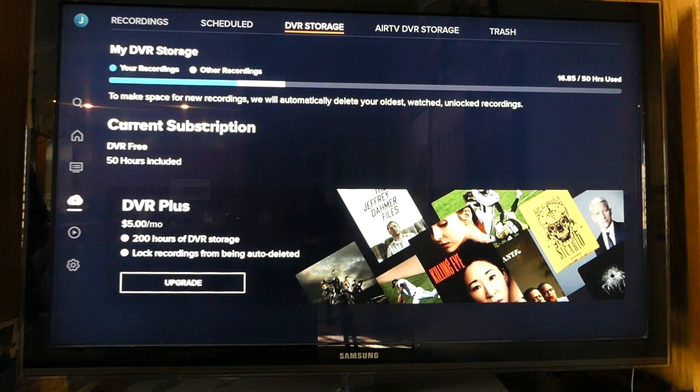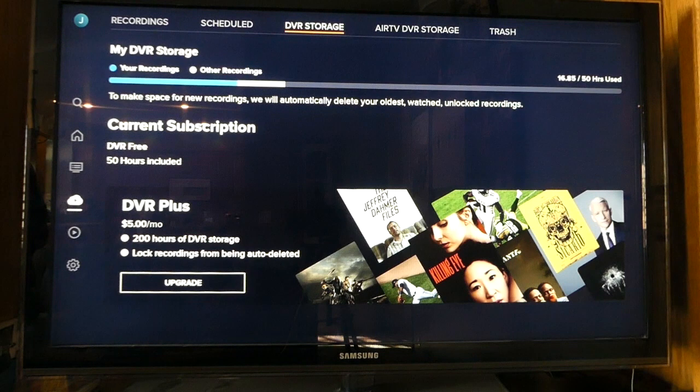You'll notice that you'll have two separate DVR storage tabs. DVR storage shows what you have included through your Sling account. AirTV DVR storage shows what you have through your AirTV device. As you can see, capacity is different for each.